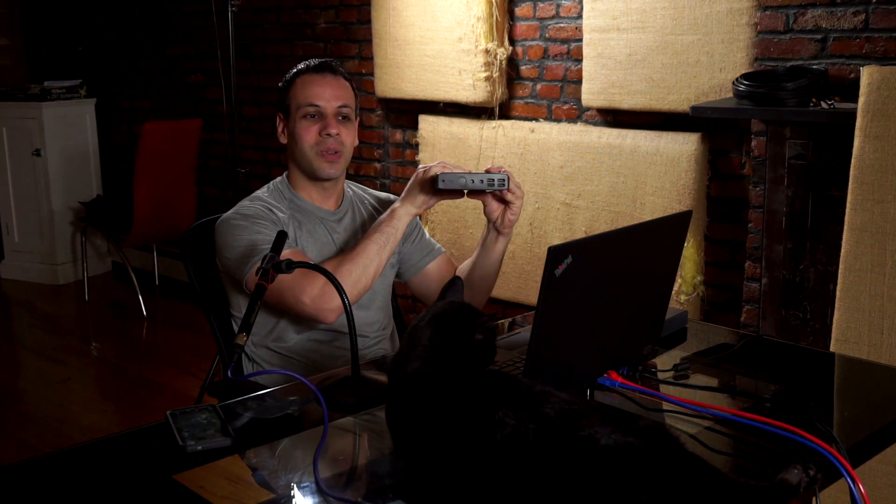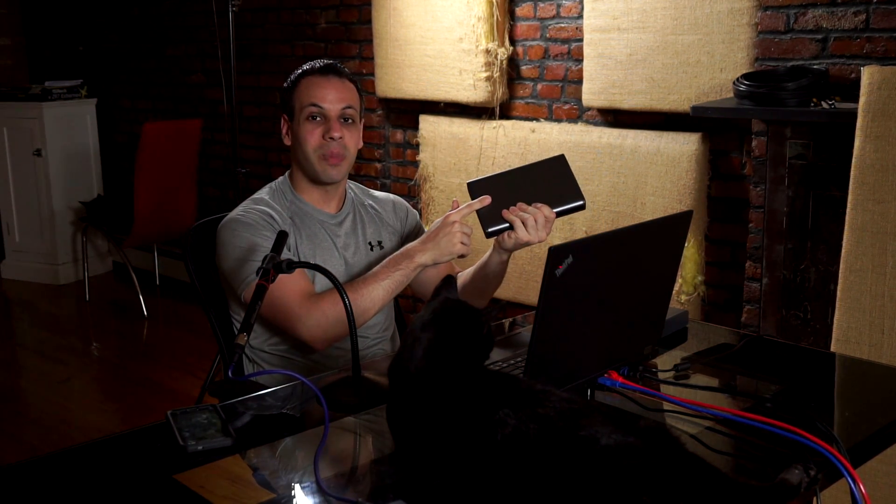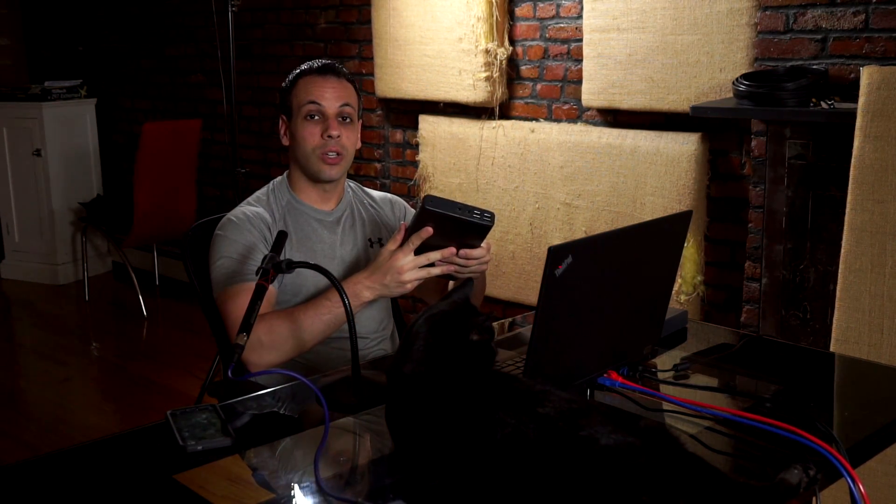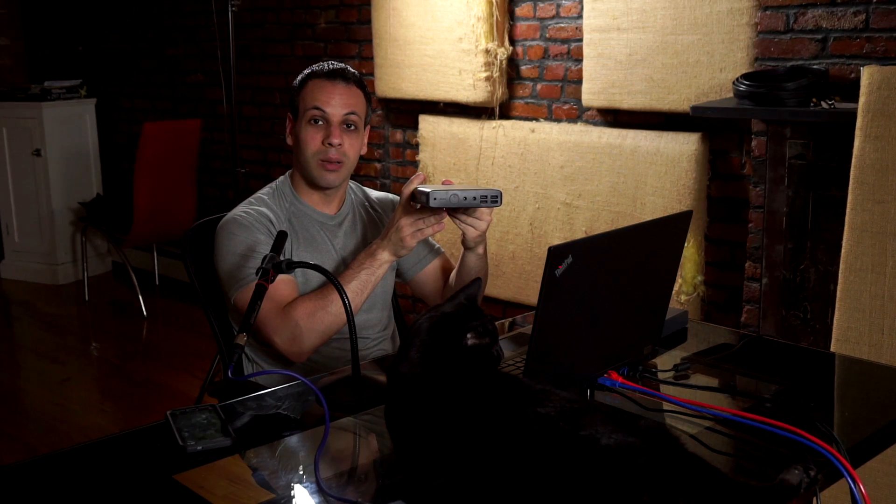I wasn't going to do this video until I could answer the most important question: whether you can take this on an airplane. I recently decided to risk losing one of these batteries — it's a $135 battery — and I was willing to risk losing one to answer that question during my vacation in the beginning of June. The answer is yes. They went through my bag, looked through all the stuff, spent some time looking at the battery, the TSA agent talked to somebody else, and at the end of it they gave me my battery back. I was able to make a flight from New York to California with this battery in my bag.